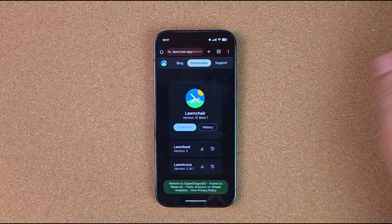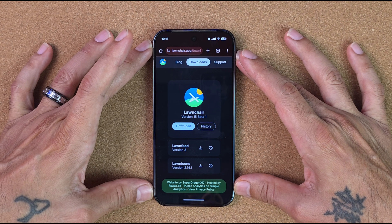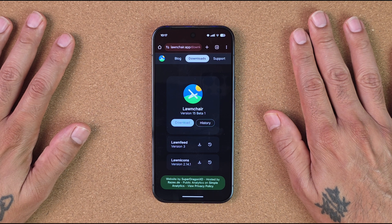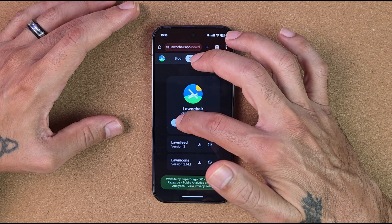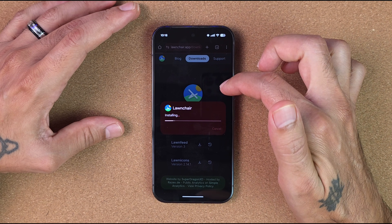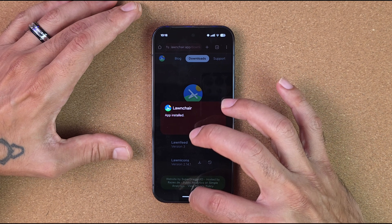For my Pixel I've been using the website APK version. I've used this on all my LG devices — it's fantastic. I've been using Lawn Chair for a very long time in place of Nova Launcher. You'll want to download version 15 beta 1, which I've already downloaded. We're going to install it, and you may need to grant Chrome access to install unknown apps — it'll prompt you and walk you through it.